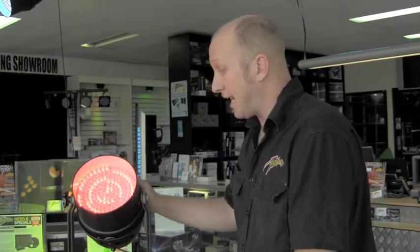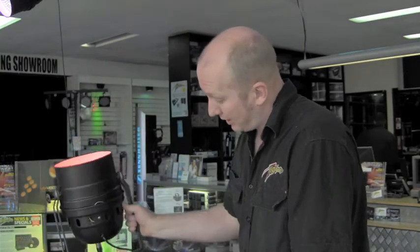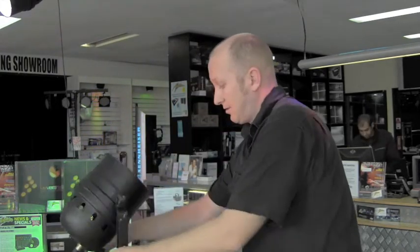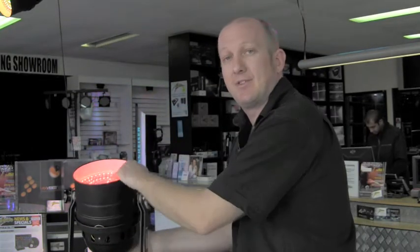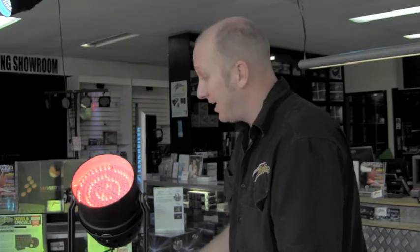One of the advantages of LED Par cans is that you can actually fit a lot onto a normal 10-amp circuit, which is a normal household circuit. They also have outputs on them, so you can daisy chain them — one into the other, into the other. Very low wattage, and as you can see, no heat, so no chance of people burning their legs while they're on the floor up against the wall. Long LED life also — average LED life is about 50,000 hours, and these are designed and tested to do 200,000 hours.